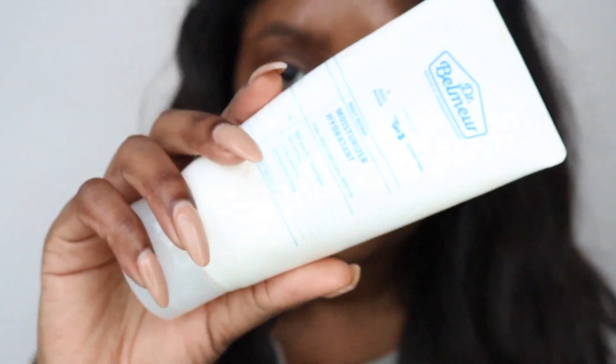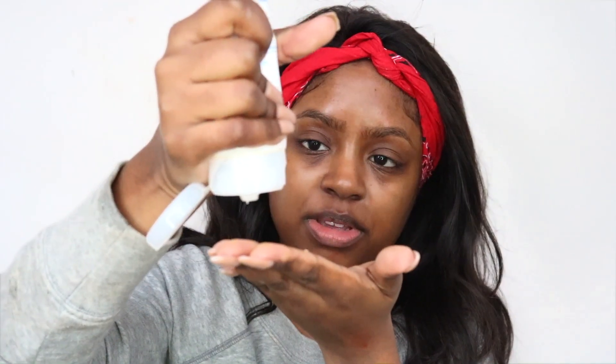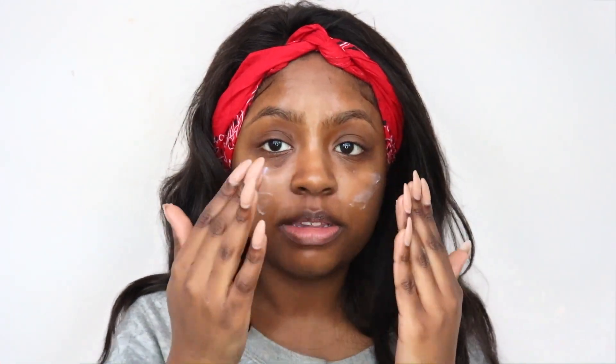The last step of my skincare routine is a moisturizer. I'm using the Daily Repair Moisturizer from Dr. Belmer. I take a small amount and use that as my final step. Unlike the emulsion, this is a bit heavier of a moisturizer.